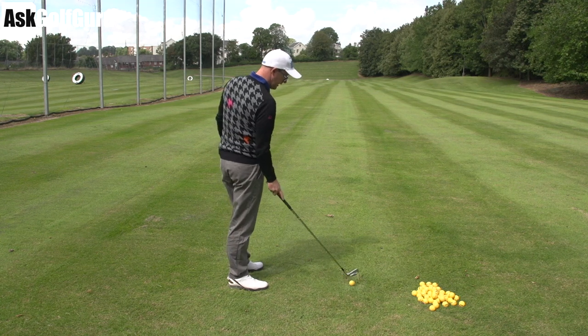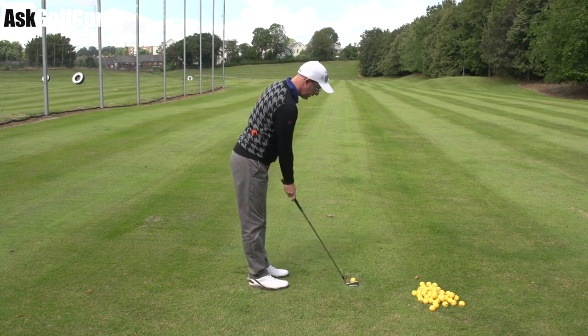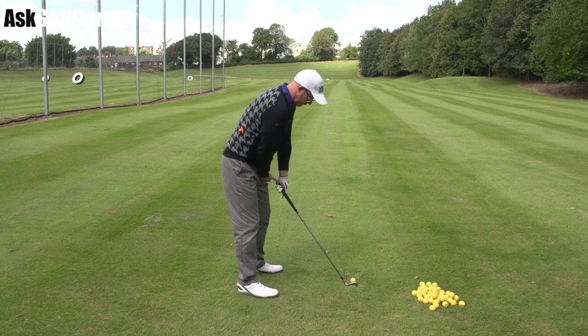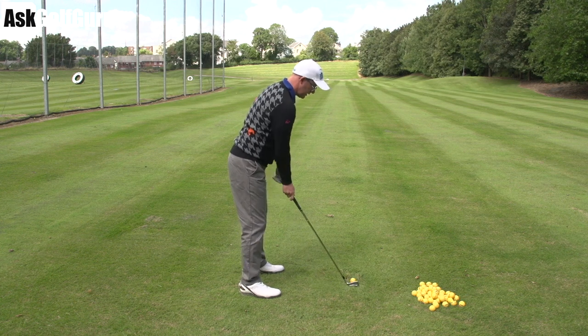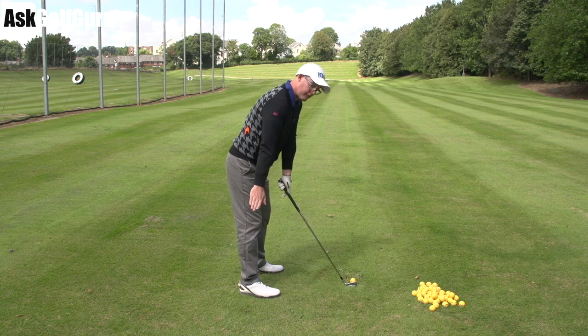So let's work on this for you. You need to maybe send another video, but hit some shots where you do two things: get your posture sorted, so a little bit more room — about a fist and a thumb's width is quite a good benchmark from the top of the club to the top of your left leg. The other way of doing it is to make sure your shoulders are forward of your toes and just let your arms hang down from that position — that will create that space.